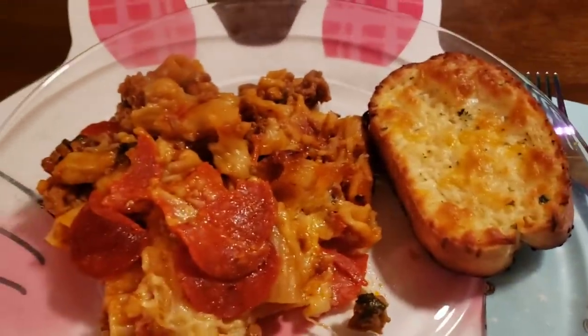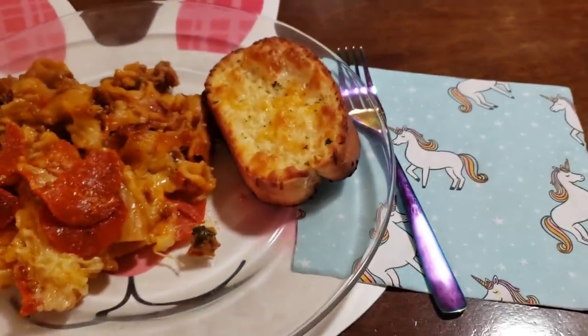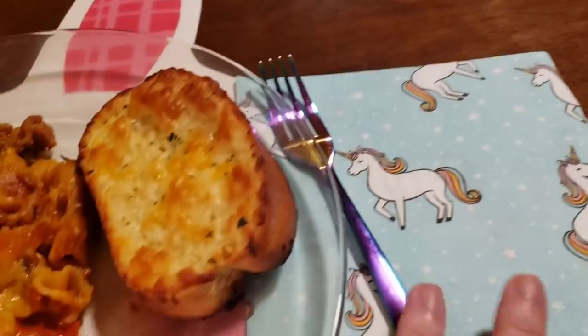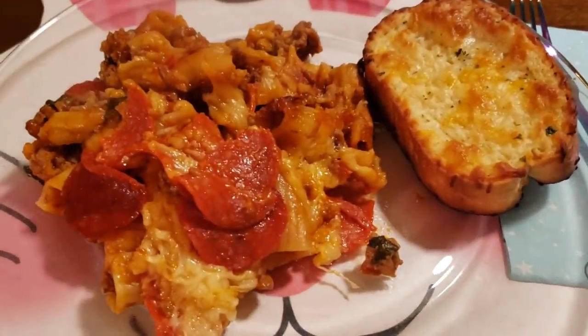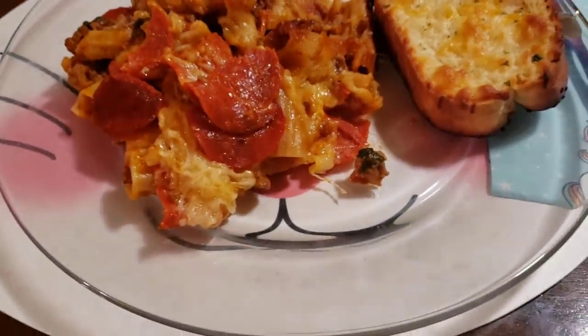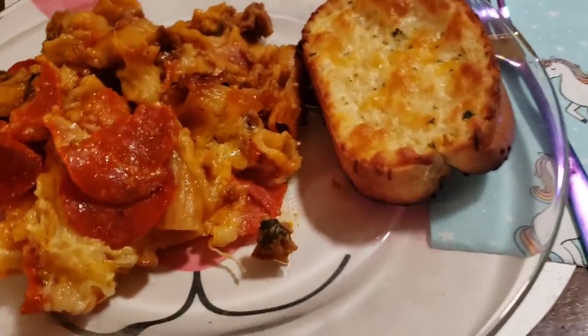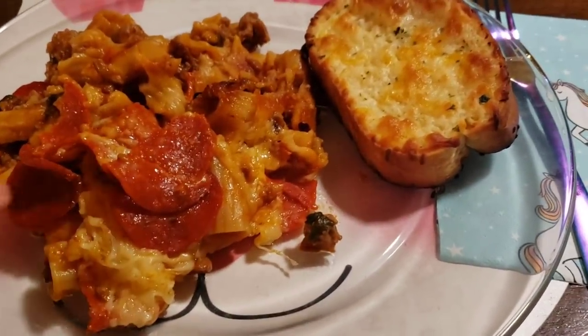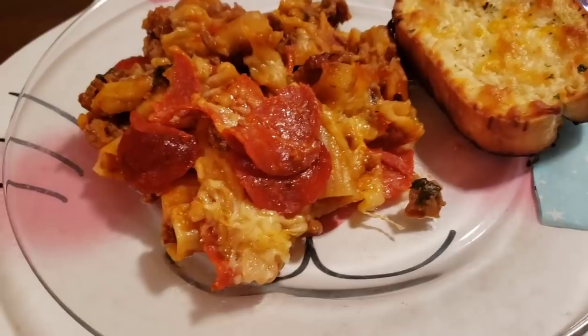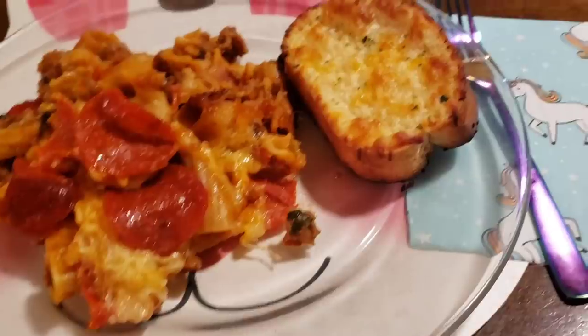Okay guys, here's dinner — look what it looks like! Haley's done trying it and it was good. And we're using one of her pretty night things. Yes, this is dinner. It turned out great. I think I like the pepperonis on top better, because they cooked more — where these ones look more raw — but I think they're still gonna taste good.